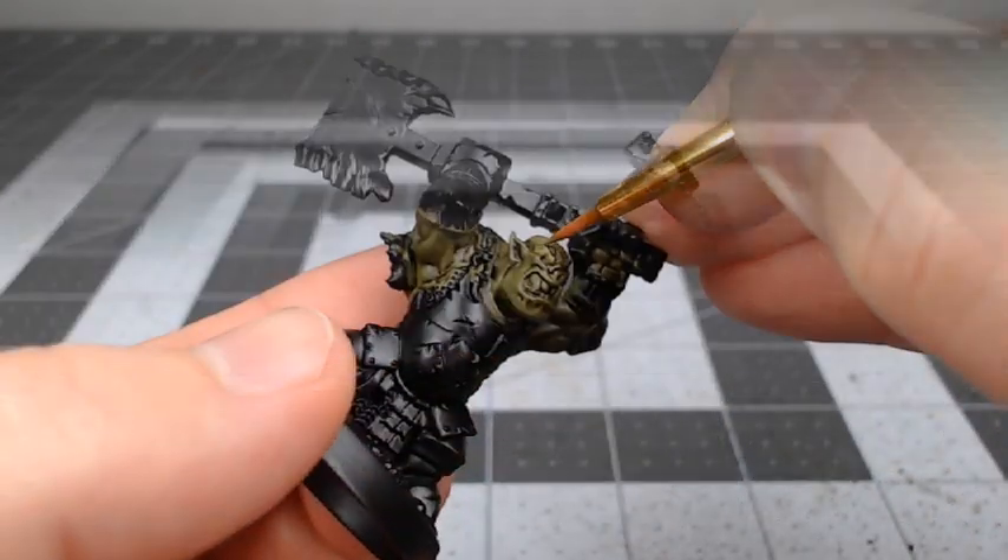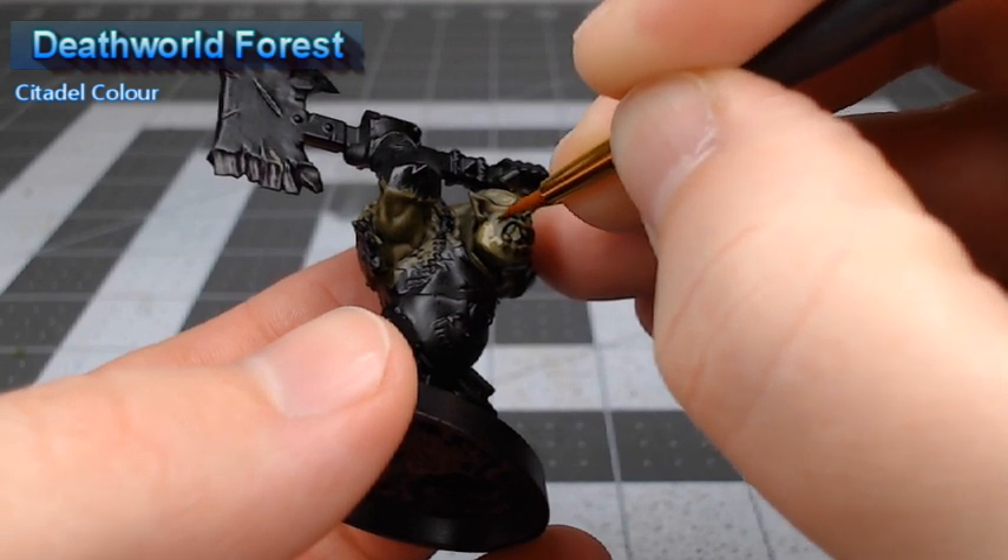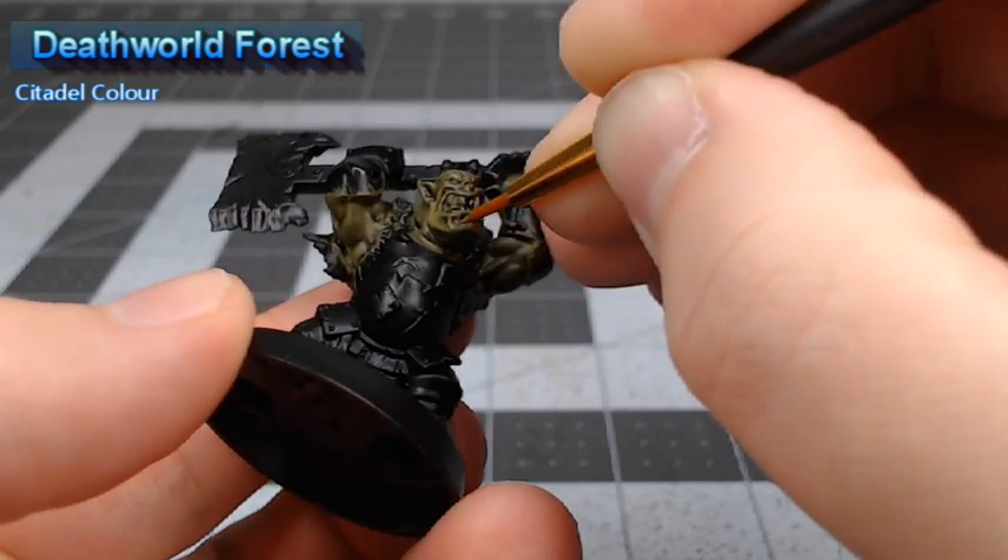Once that shade is dried, we're going to take Deathworld Forest again and use this to clean up the smooth surfaces of the skin and anywhere that the shade pooled that we didn't want it to.